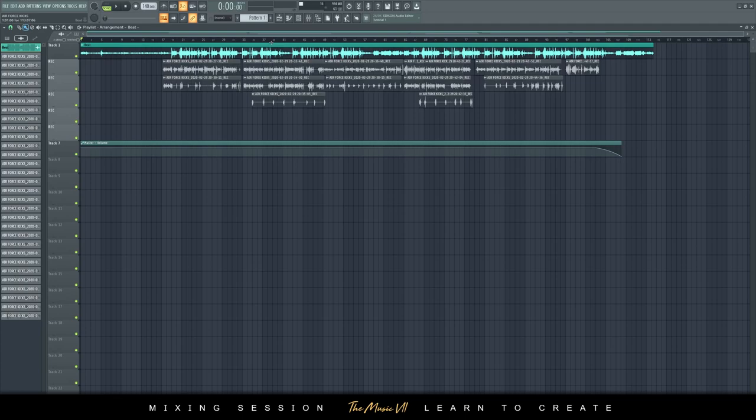Hey guys, welcome to another video. Today I want to talk about the topic of EQ and compression, especially if you're new to mixing and mastering and you don't know how to use it. Here I've got open a track that I've mixed over a year ago and I'm going to play it to you guys right now.